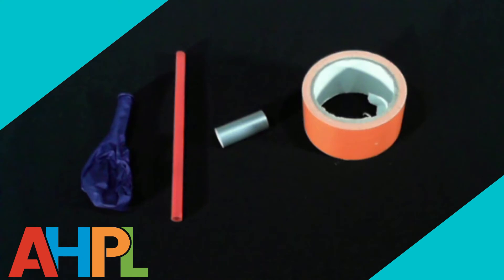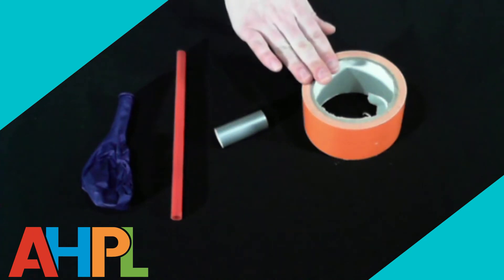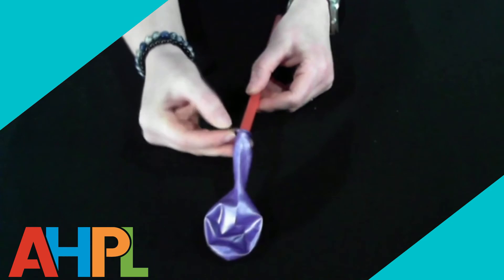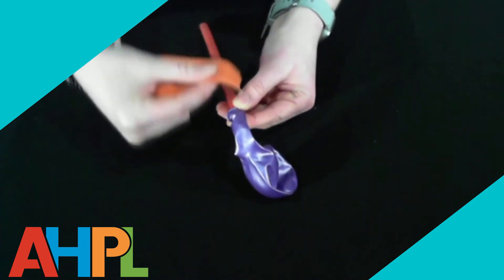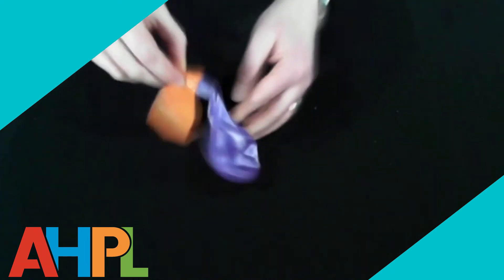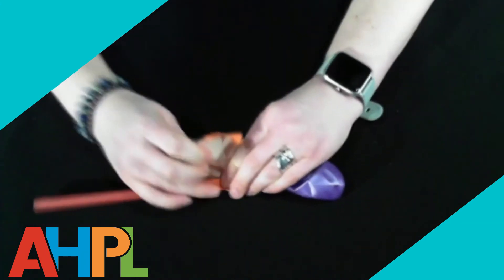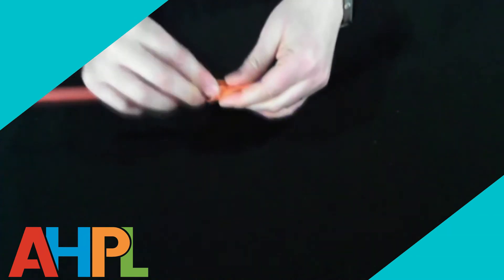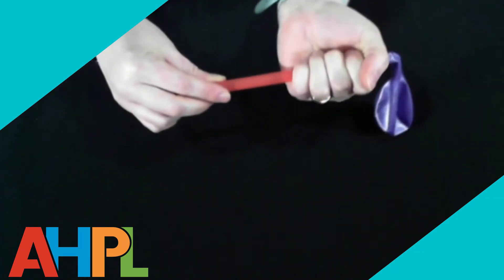To assemble the propulsion system you will need a balloon, a straw, and duct tape. Take the balloon and feed it over one end of the straw just a little bit — don't go down too far. Then take a piece of duct tape and tape the balloon to the straw. The most important part is to make sure you have a nice tight seal between the duct tape and the straw so no air can escape. Use a first piece of duct tape, then take a second piece, put it a little bit lower, and make sure it is nice and tight to the straw.